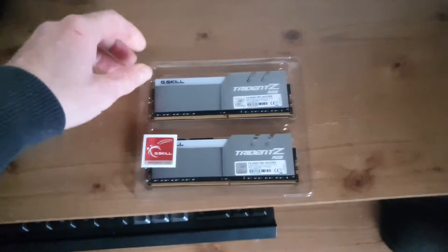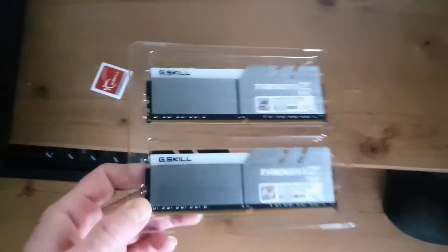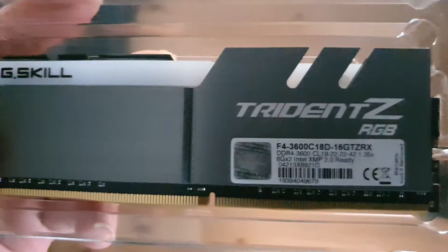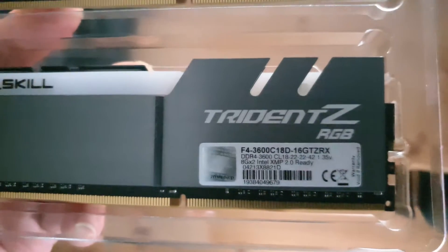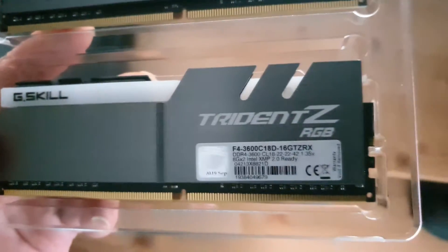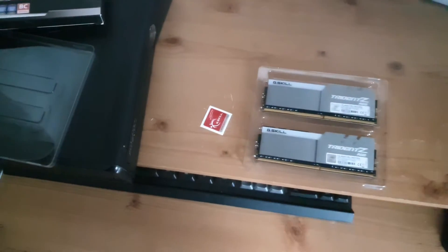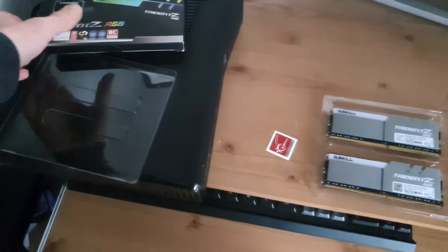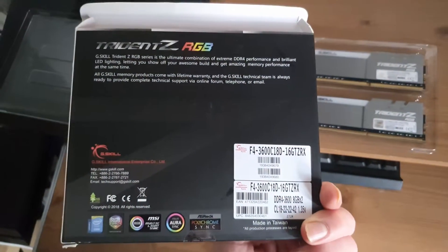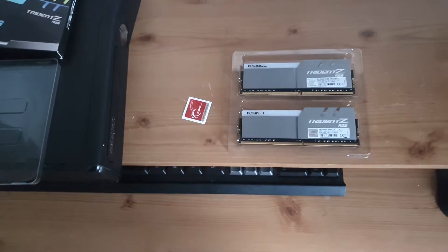This particular RAM — I don't fully understand timings if I'm honest about it, but not the best timings from what I've read. It is Ryzen compatible; it's a 3600 speed, and I believe that's what the Ryzen third gen likes in terms of optimisation, as far as I understand, because my current rig's only got 3000 in it.